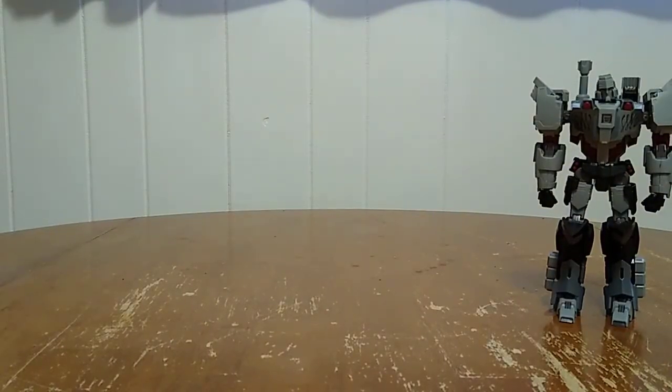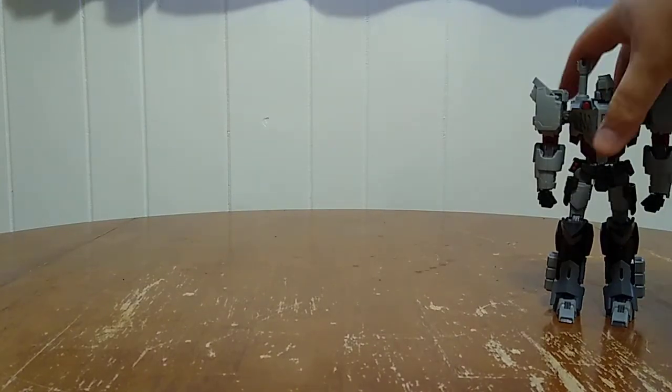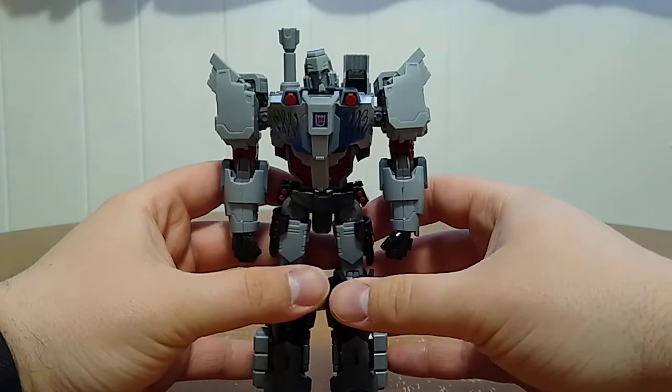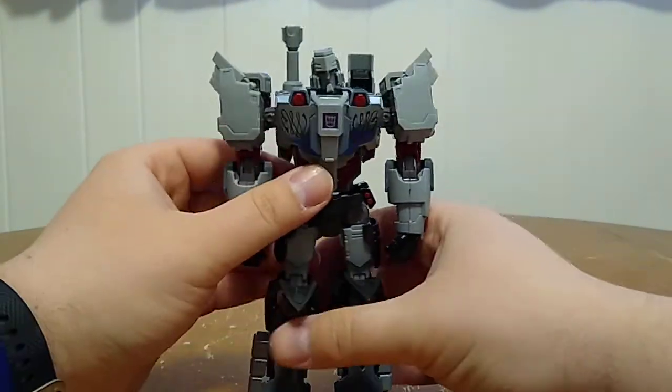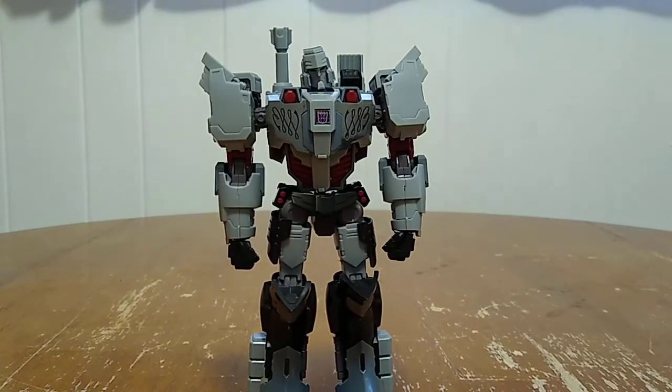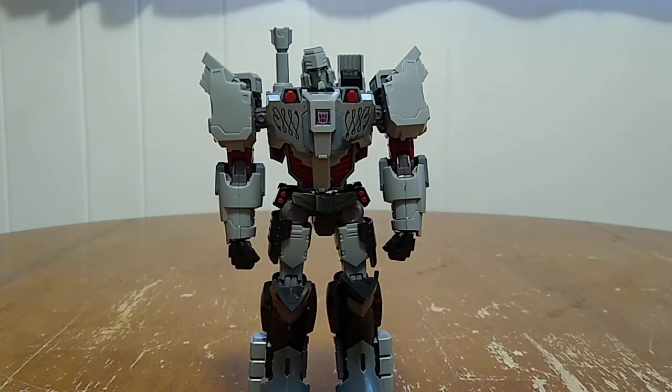I'm not gonna throw the box away because the sprues are in it. So here we got the Flame Toys IDW Megatron, the Decepticon version of him. Wow, is he cool! These are non-transforming model kits, so that is something to be aware of. However, I knew that going into purchasing this figure. The kit in total — because I am fairly inexperienced with model kit building — took me about two and a half to three hours to build.